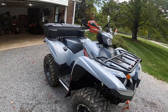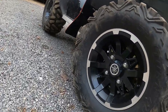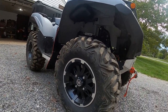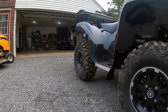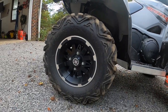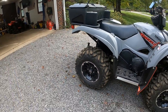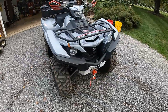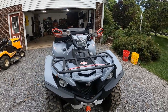I just put these tires on before my last mountain ridge trip. They are Tusk Trilobites — Big Horn knockoffs. Front is 26x9x12, which is about stock sizing but an inch wider. The rears are stock size at 26x10x12. They are 8-ply so they should withstand a lot, including the asphalt sections on the Hatfield McCoy trails, which I know I'm heading to again in a couple of weeks.